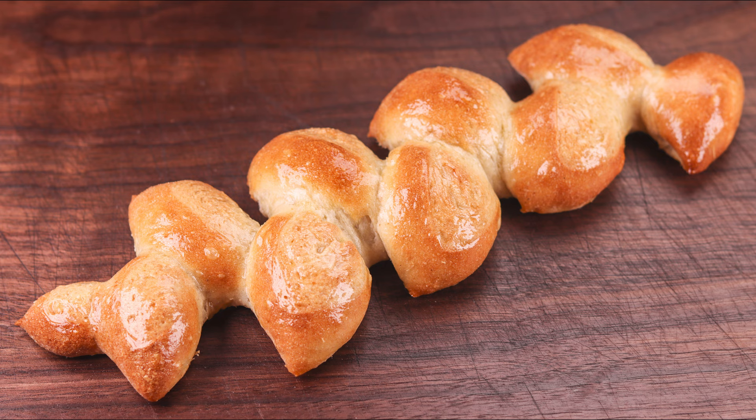Let me know what you think of these breads down in the comments. That will be all for today — thank you so much for watching. I'll see you in the next one.